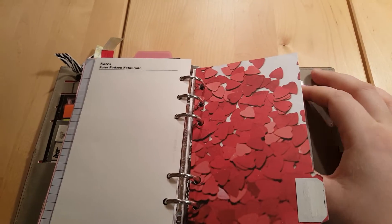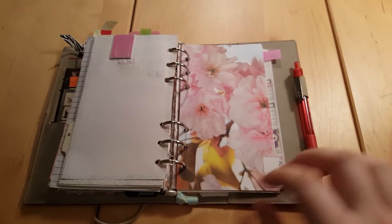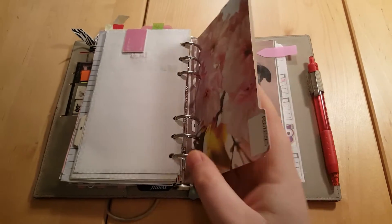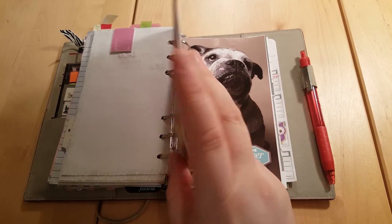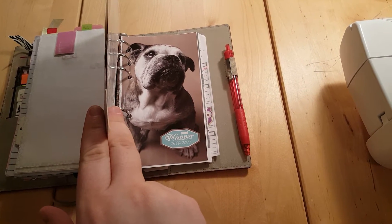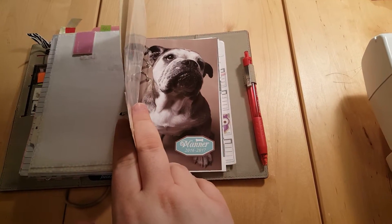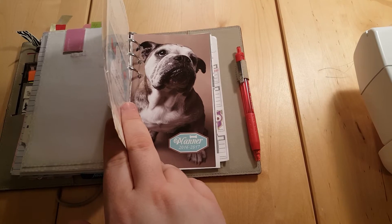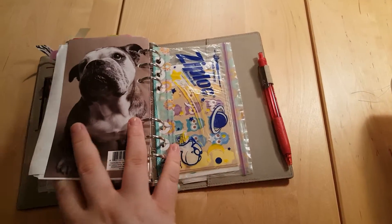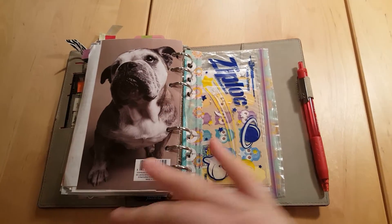Then there's my finance section, which I can't show you, and my addresses section, which I also can't show you. Then this is my password section — this cute little doggy is actually the front and back of another pocket planner. I'll show you the back — it's cute — and I just put my passwords in between them so it's not so obvious.